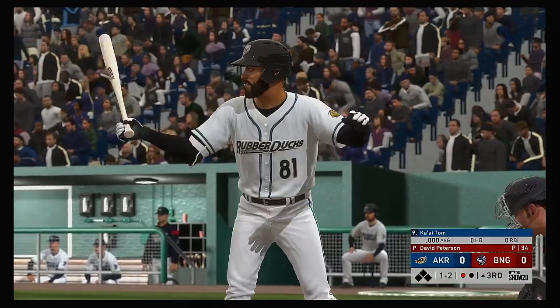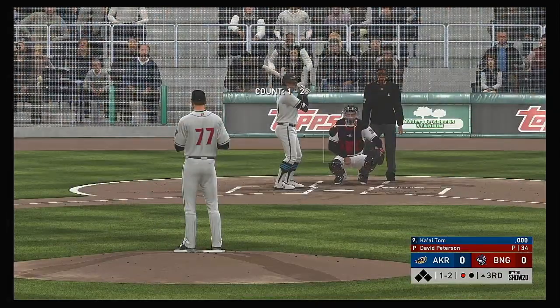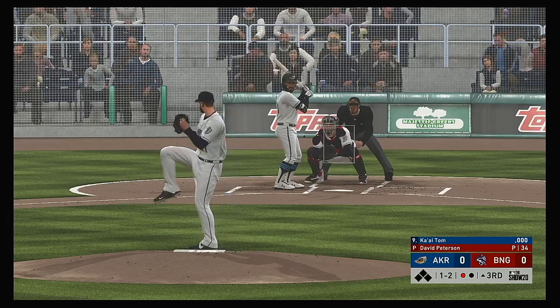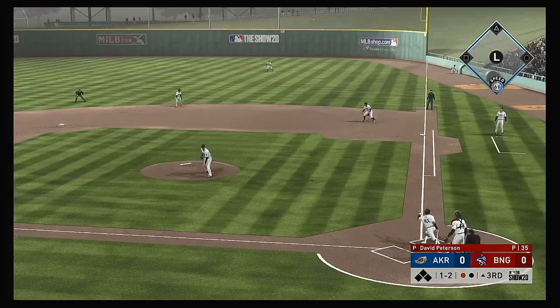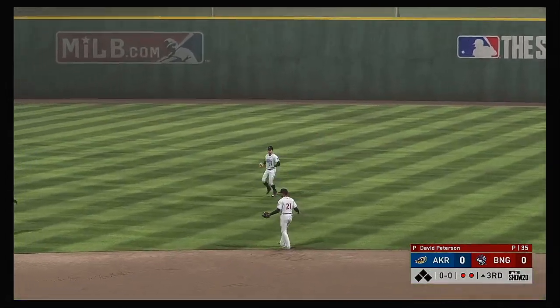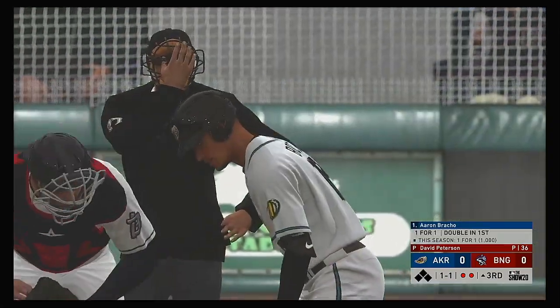Stepping up to the plate, Kai Tom. The one-two. Lofted in the air out toward right center — here comes the right fielder. He's got it — a nice play there. Two away.